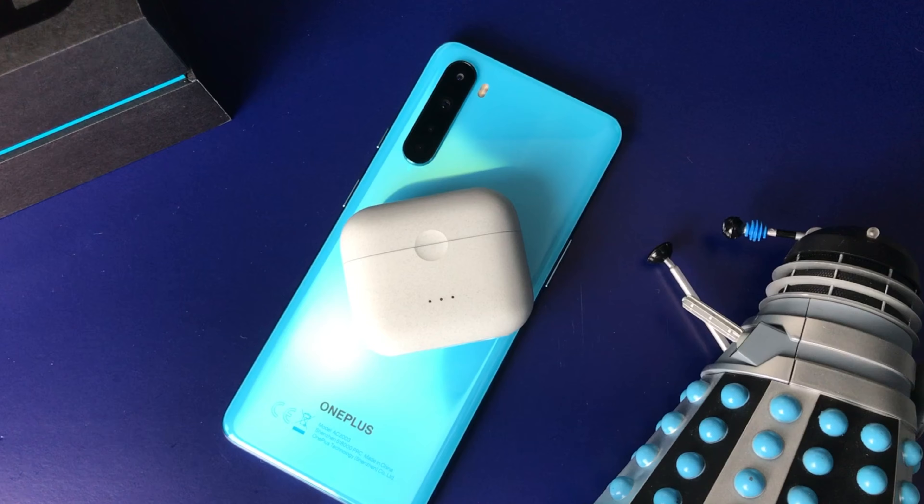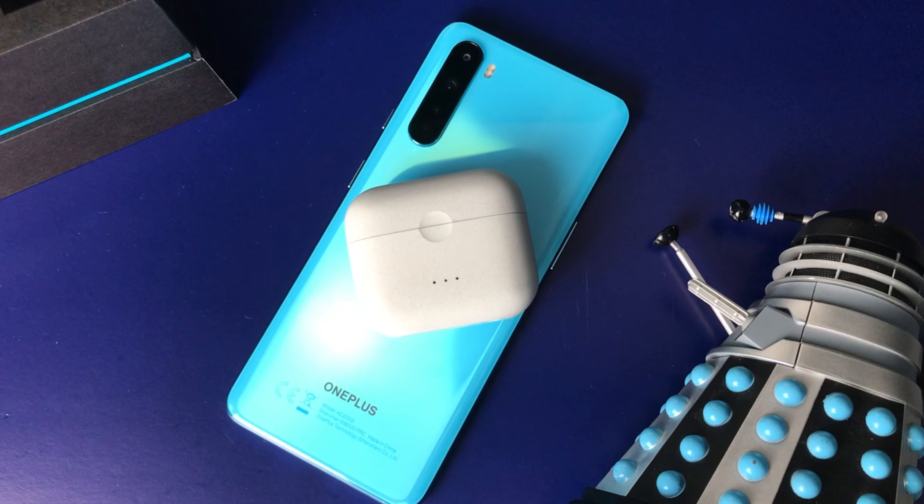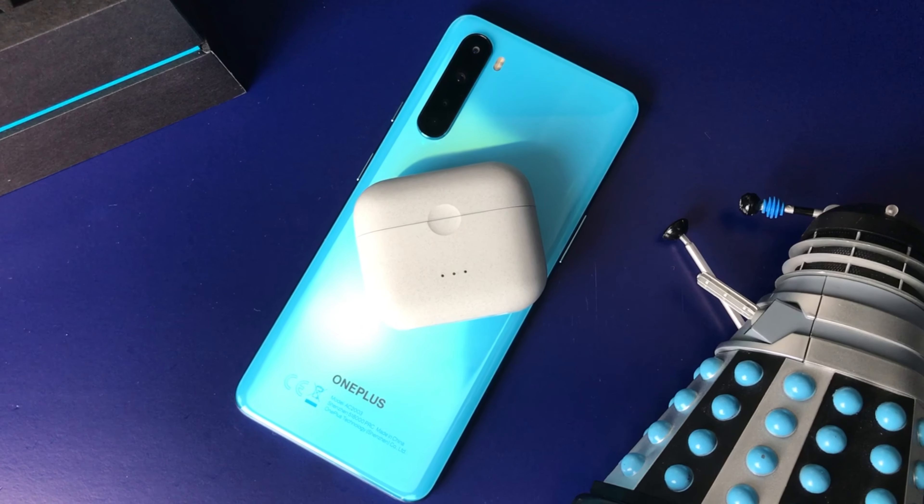On the bottom you get the USB-C port, and the connection button. On the top you get the Soundcore logo, which actually looks pretty nice — it's kind of a glittery looking thing, it looks pretty cool. On the back you get the hinge design.